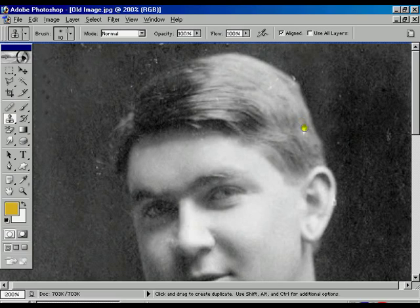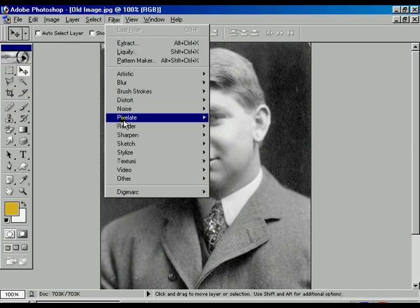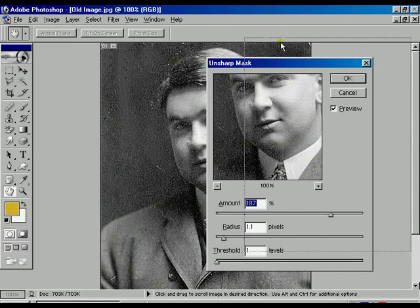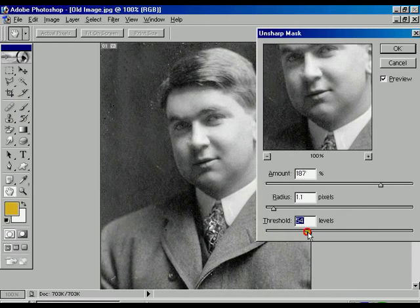Now almost all spots are removed. Now we are going to fit the image over the window. Selecting the Move tool, go to the Sharpen option — Unsharp Mask — to sharpen the photo, which we already know. If the threshold is 29, we can see the difference and the quality of the picture. The adjustment depends on you and how you want to adjust the picture.